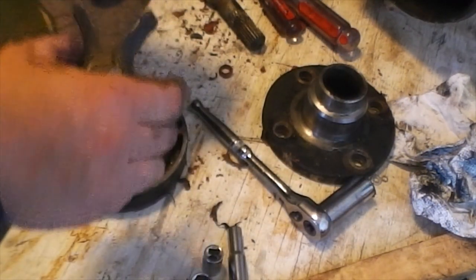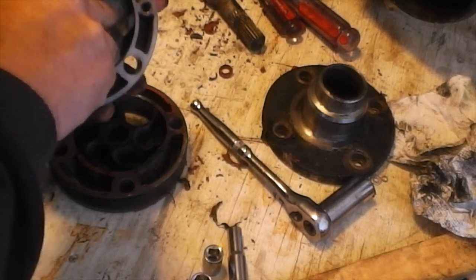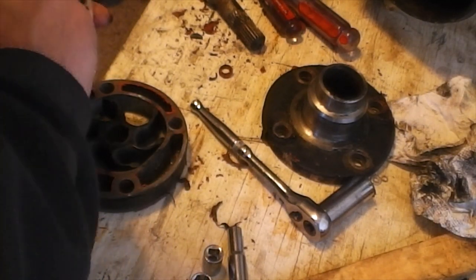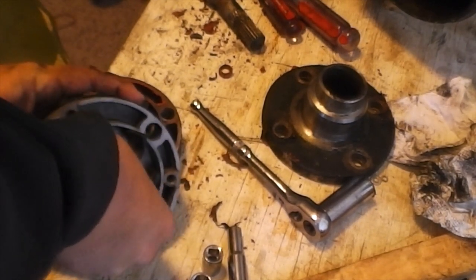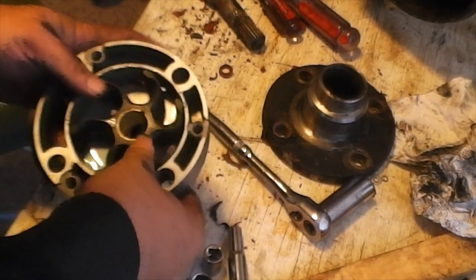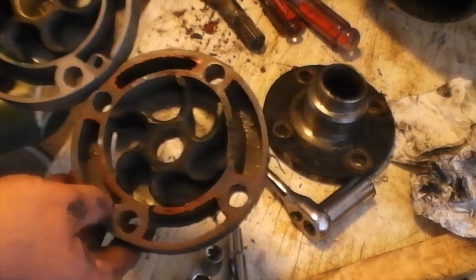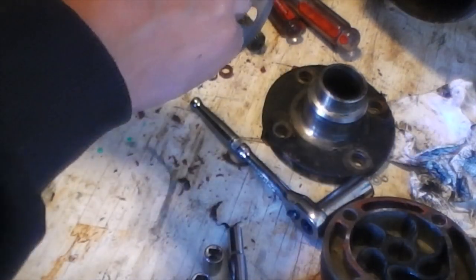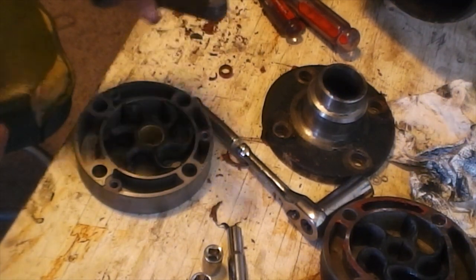Make sure you note which direction your old impeller was going and match that. You're going to want to do a push-and-twist motion to get it started in there. Hopefully doing this in the right direction the first time. There we go — that's what it'll look like. Like I said, don't be stingy on the soap — go ahead and get it soaked up good.